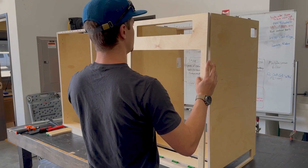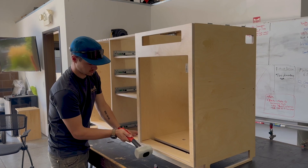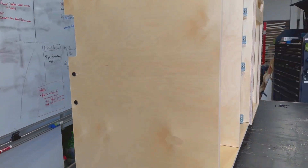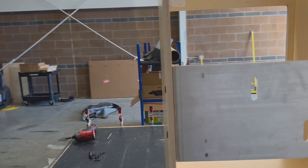Next, we're going to install the fridge frame. This one just pushes into place and is easiest to install with a rubber mallet. Finally, we're going to install the metal cabinet backs, using the black machine screws and barrel bolts to put these together.